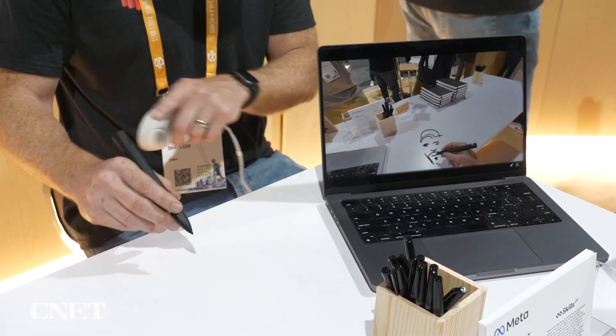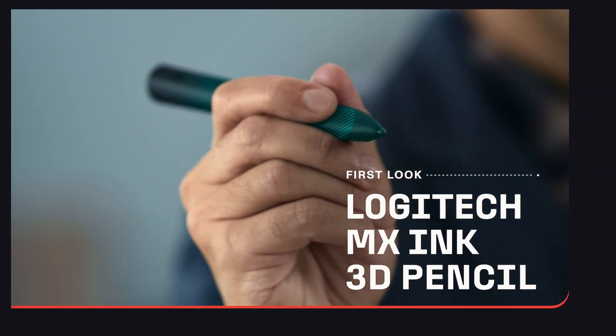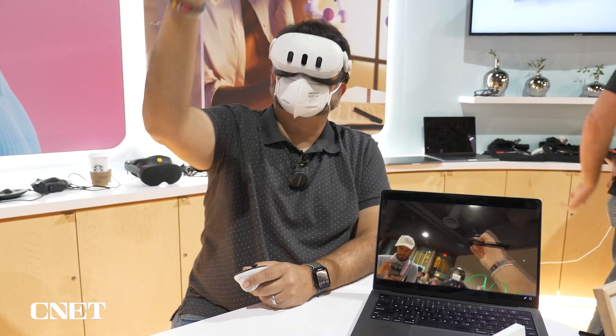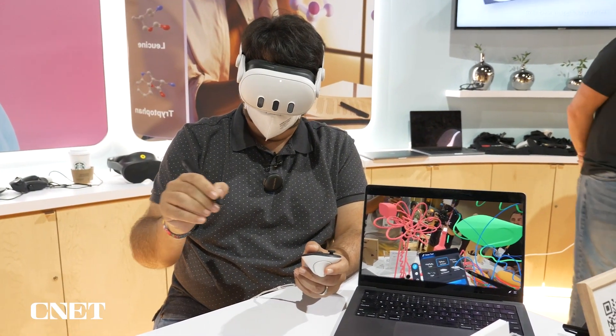Logitech has a stylus for the Meta Quest — the Logitech MX Ink. It was just announced and I got to demo it here. It's coming out in the fall and it's kind of like the dream Apple Pencil product for VR headsets that doesn't exist for Apple products, but it certainly exists if you've got a Meta Quest.